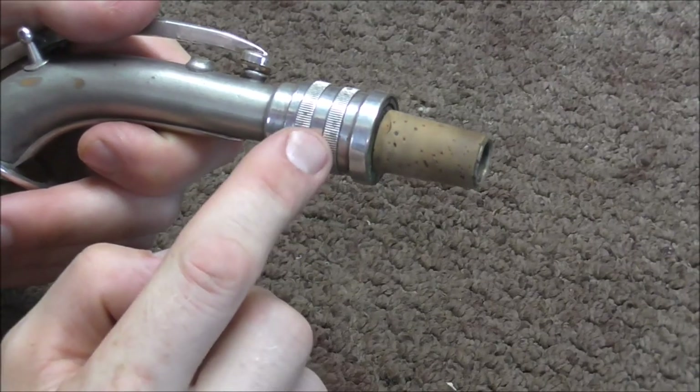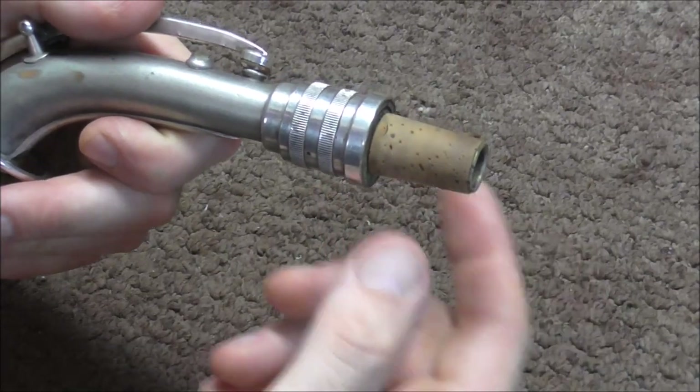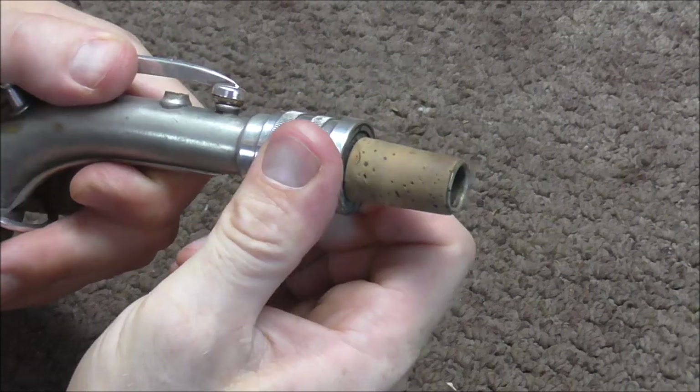The tunable neck has a threaded portion. When you turn it one direction the neck is supposed to go out, and when you turn it the other direction the neck is supposed to go in. But a lot of times these get stuck.